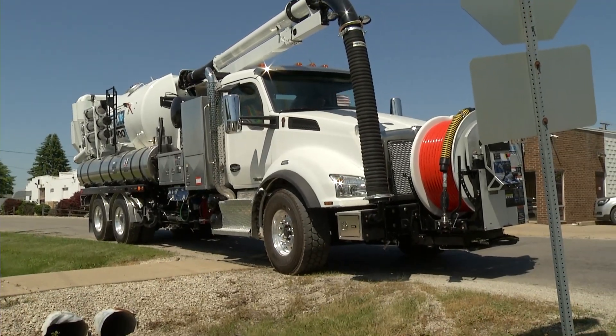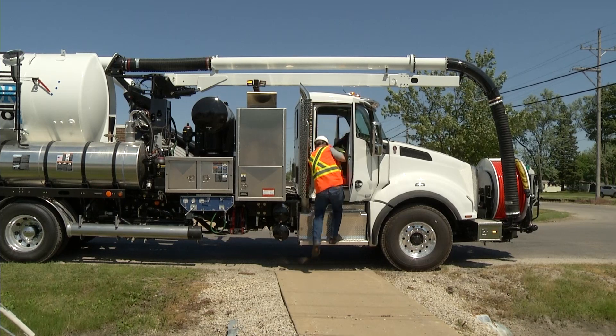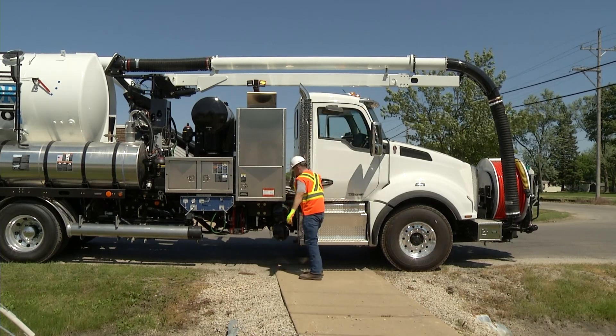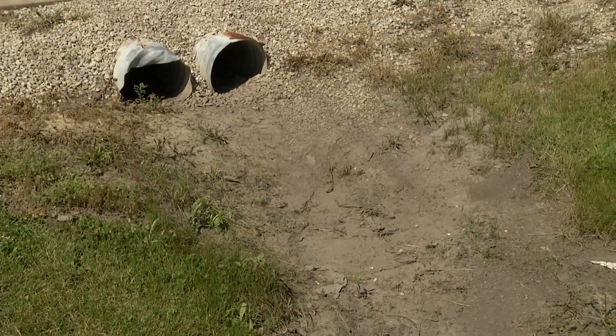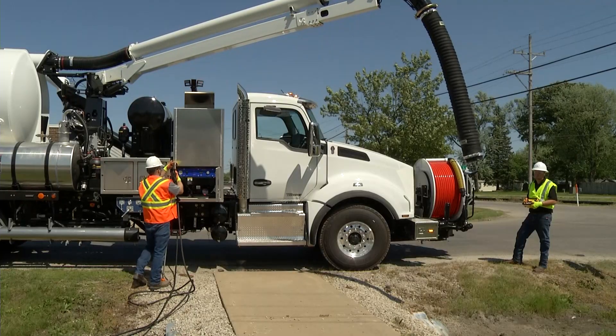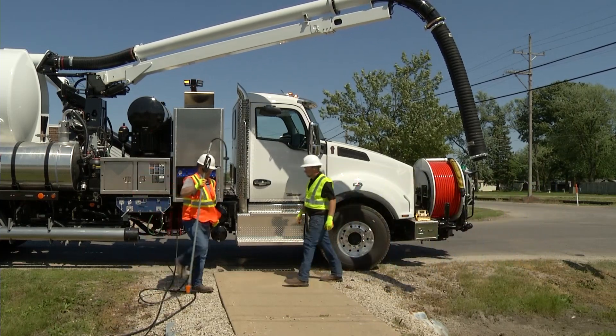Having the ability to convert your sewer cleaner into a simple hydro excavator maximizes the efficiency of operators as they come across unexpected issues throughout the workday, such as manhole covers that have become buried and inaccessible. This optional feature can save time, money, and eliminate the need for additional equipment to be on a job site.